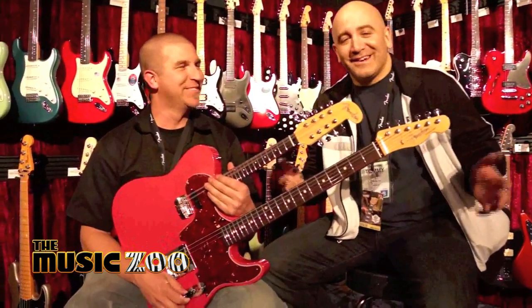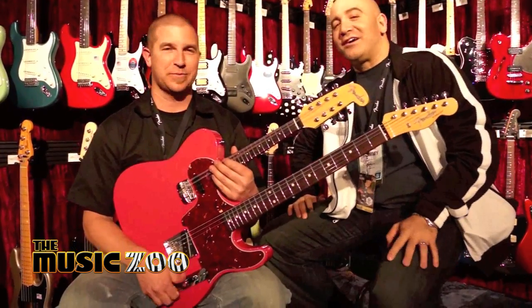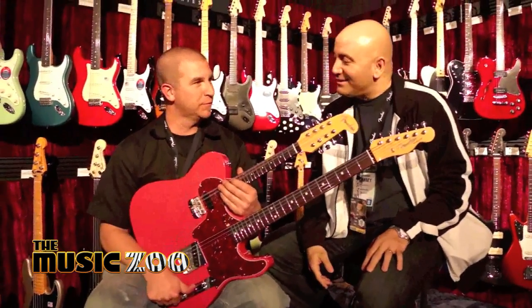Tommy Coletti here at the NAMM Show 2013 with Dennis Galuska, Fender Custom Shop. Dennis, tell us about this masterpiece.